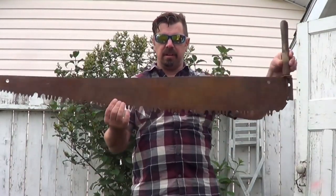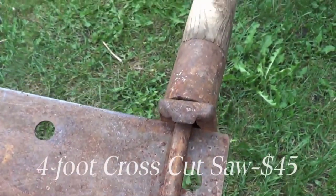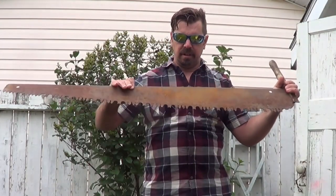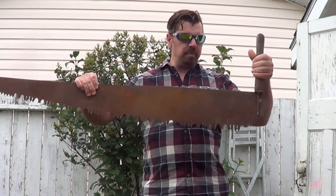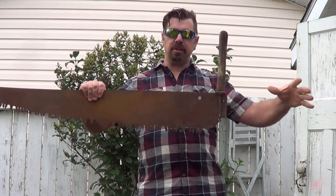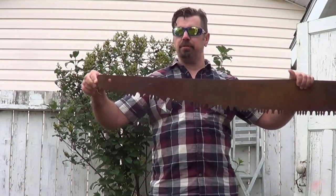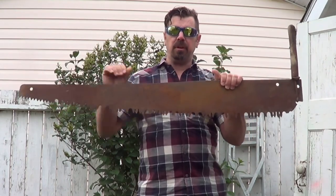The best item I found today was this four-foot cross-cut saw. I've been looking for one of these for a while now. I will restore it. It's a one-man saw. It's got the original handle, and it's got a couple holes here that I can actually make my own handle, and it's got a hole on this side for hanging, but I could also make it into a two-man if I wanted to.